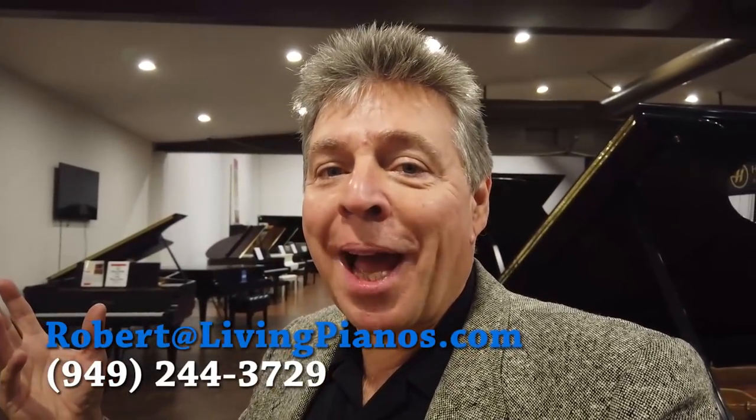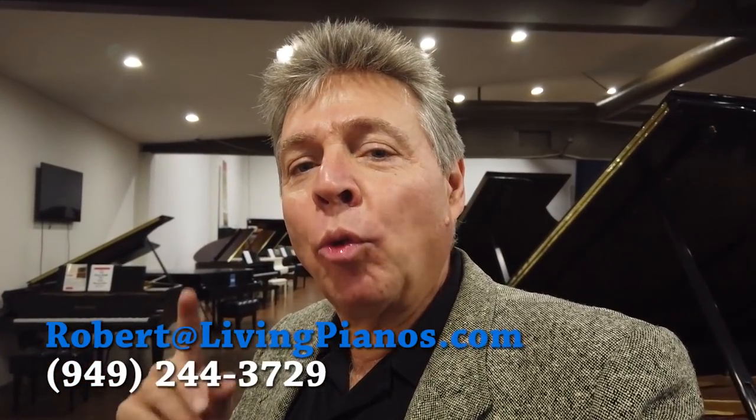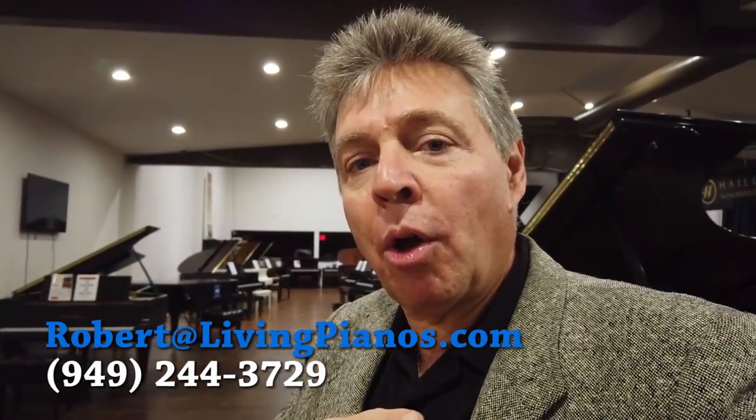Hi, this is Robert Esther and welcome to Living Pianos. Today I'm going to give you a reason why you will outgrow your upright piano — in fact, all pianists eventually outgrow even the finest upright pianos and have to graduate to baby grands or grands.